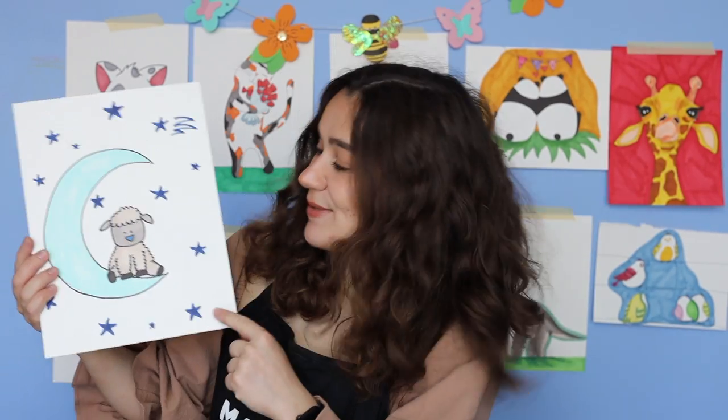If you enjoyed this video, please make sure to like, comment, subscribe, and follow. We post new videos every week. All right, let's make our little lamb.